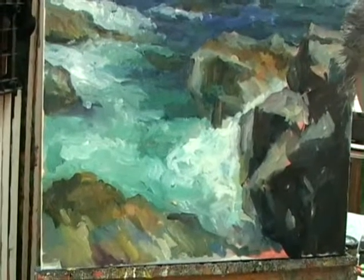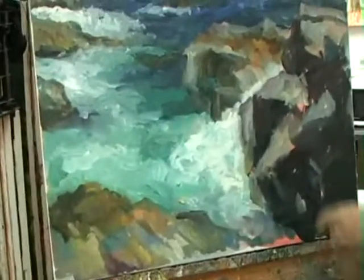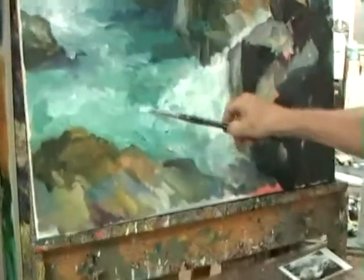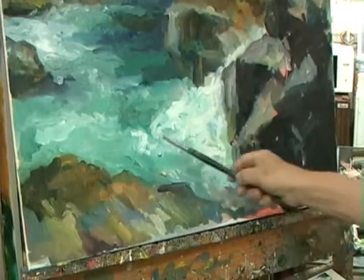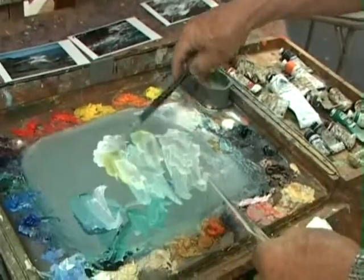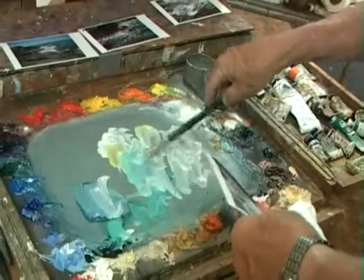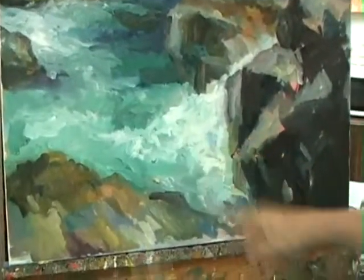That might be a little too strong blue. Tone that down just a bit. Run some of these swirls off around here. Turns into kind of bluish green. You get that yellow, and this Winton green, maybe a bit of blue, Cerulean blue. Let's see what you get. It's kind of a nice blue.